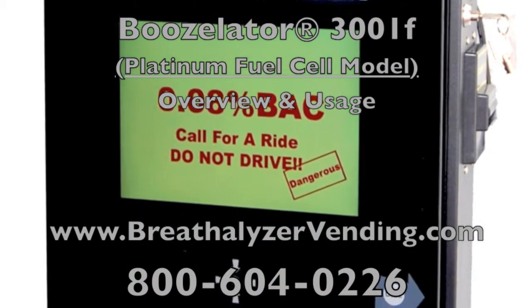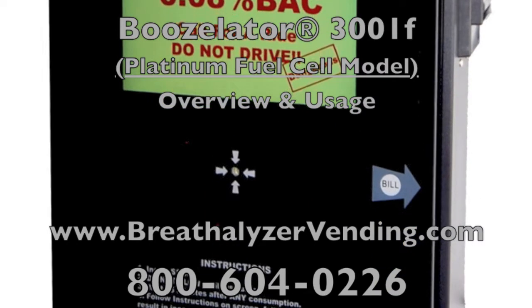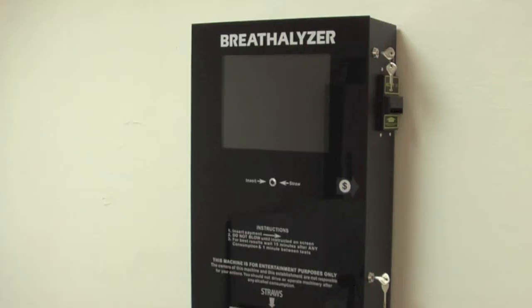Welcome! In today's video, we'll be giving you a brief overview of the Boozellator, both in and out, and demonstrating how the breath testing process works on the machine.